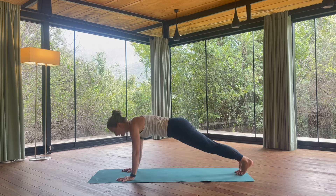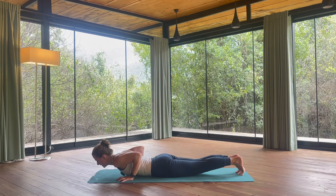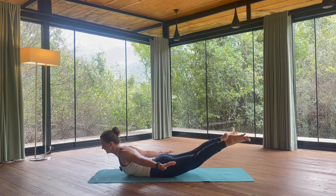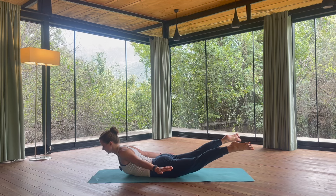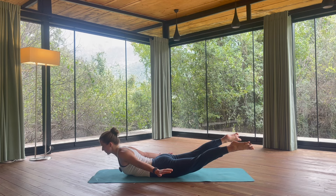On the exhalation, plank pose. Lower your body down. We lift the arms by the side of the body, lifting the feet and legs up as well — remembering that we are breathing, bringing the awareness back to the breath, back to this moment.